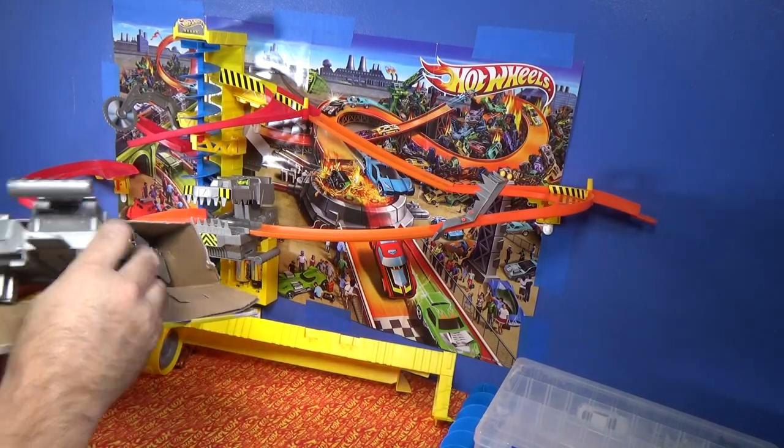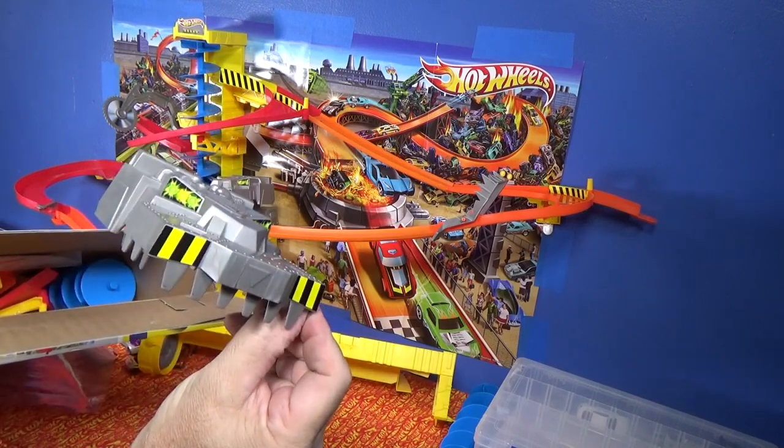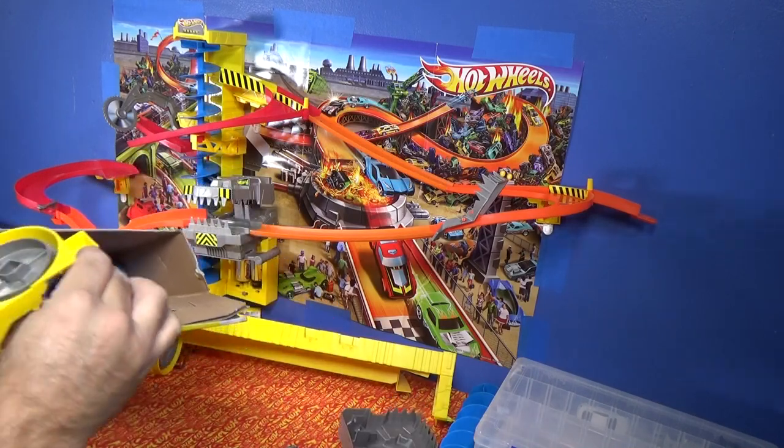There's a chomper right there. Hello, chomper. There's his head. Chomp chomp.